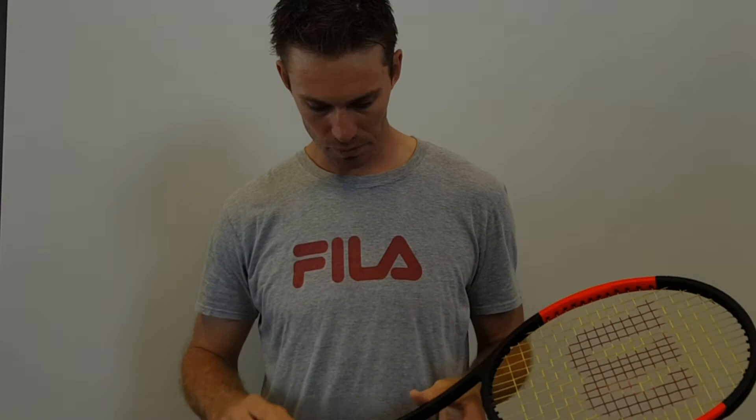I also use the Luxalong Elite Dry Grip. I really enjoy that because I do sweat a little bit and it helps be nice and absorbent so I can hang onto the racket. So guys, that's my racket, I hope you enjoy it.